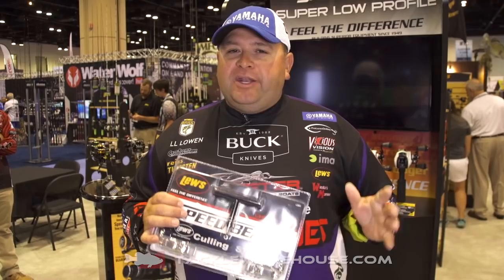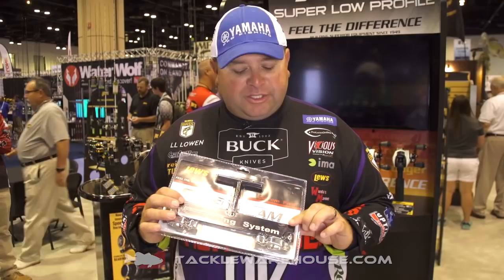Hey everyone, Bill Lawen here at 2016 ICAST at the Lou's booth with a brand new product for us this year — it's our speed culling system. We're getting a lot of grief nowadays about punching holes in fish's mouths, and this culling system is going to help that.